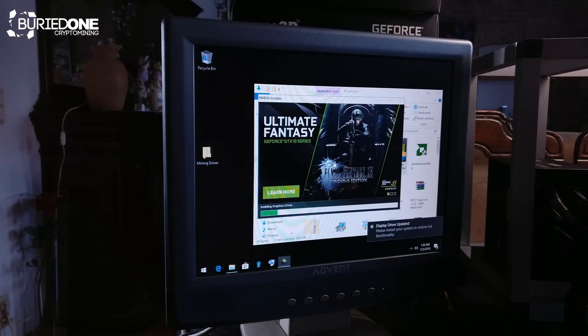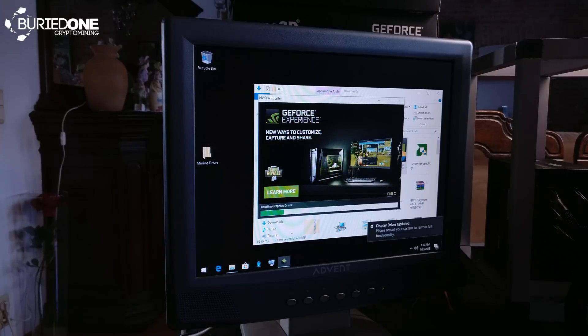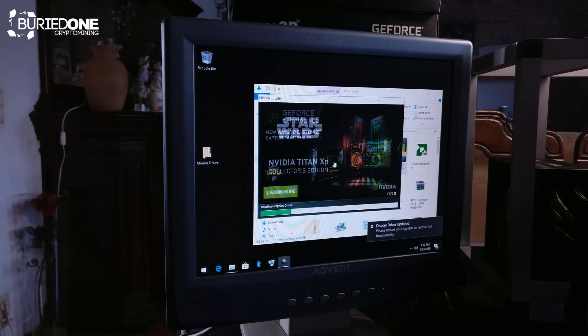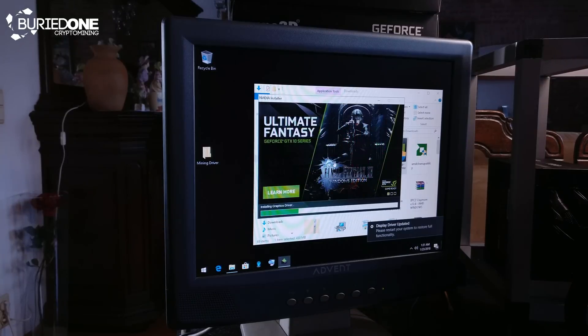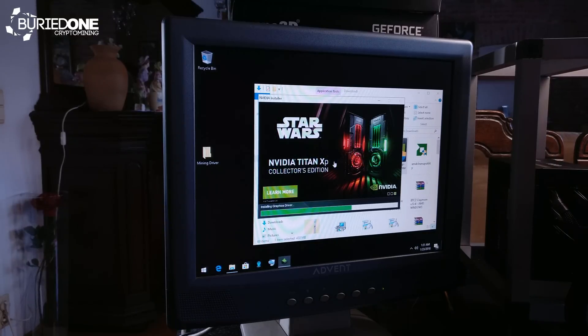I assume that you already installed your Windows operating system or Linux or anything else — but these install videos are only for Windows. We're going to do different kinds of videos for different operating systems as well, because soon enough we're going to start building some really big farms. You cannot run 2,000 Windows computers on a single system — you'll need custom software for that. This Windows guide is for getting you 5 or 10 mining rigs at your house where it's still manageable. If you go over 100 Windows systems, you're going to have a problem.